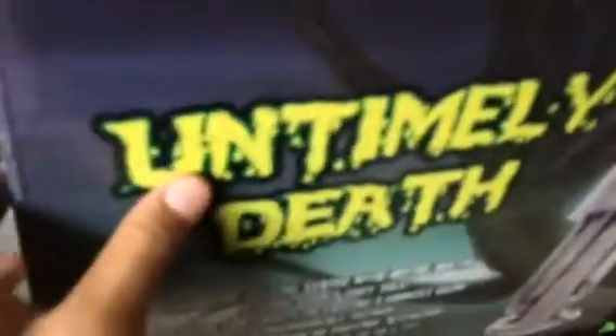Hello YouTubers and welcome to Friends of Payment 167. Today I picked up the Untimely Death statue — this is the 2014 Seasonal Visions version. Here's the box, it's a decent size, and here's the inside.